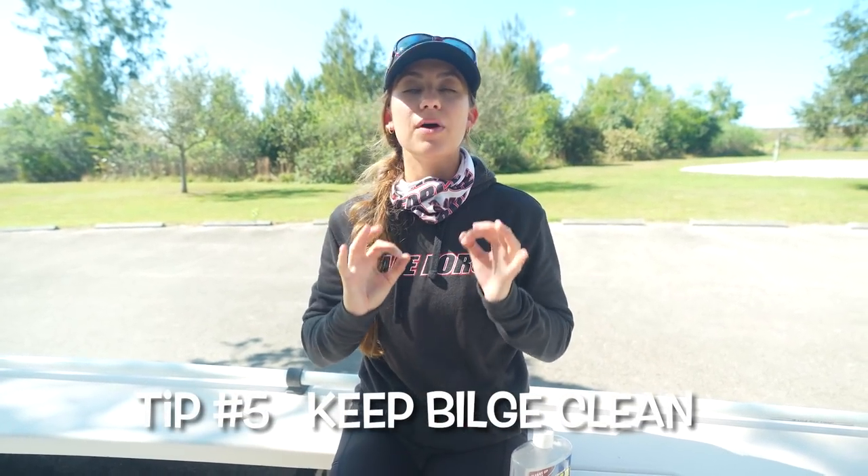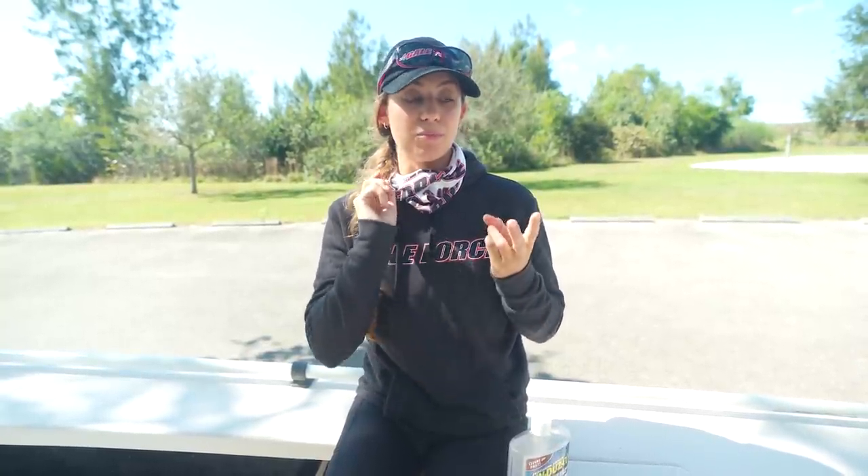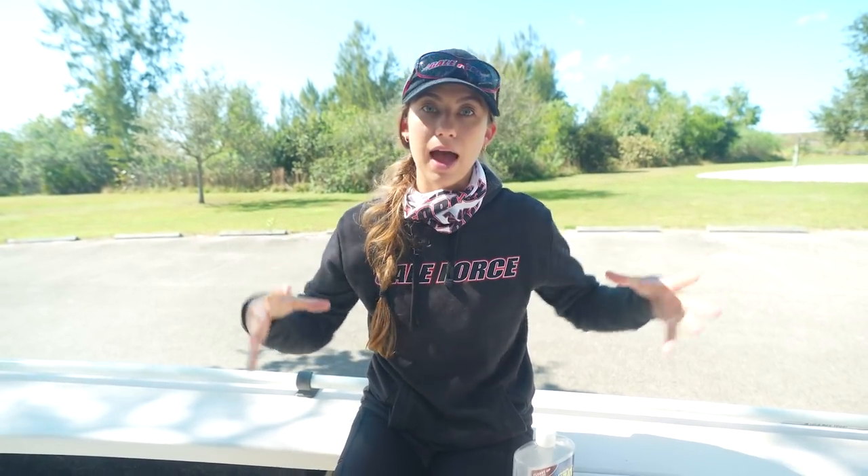Last and final tip — tip number five — is to keep your bilge clean. The guys at Fort Myers Marine say the number of boats that come in with issues where the bilge is disgusting — moldy, slimy, fish blood — is alarming. In your bilge you have wiring, batteries, your bilge pump, livewell pumps, and a lot of really important components. You need to keep that clean to keep everything running, including your engine.